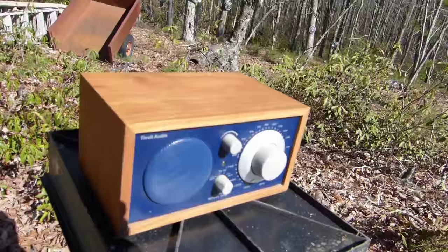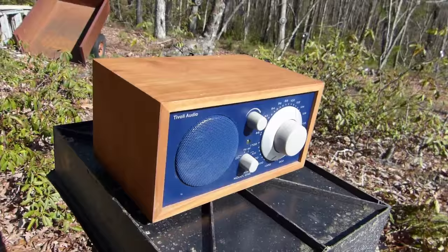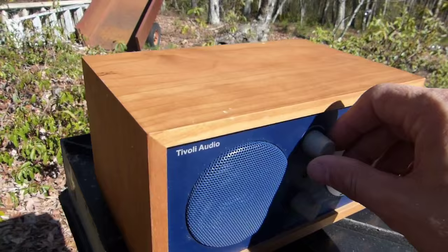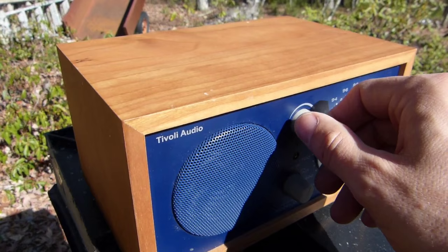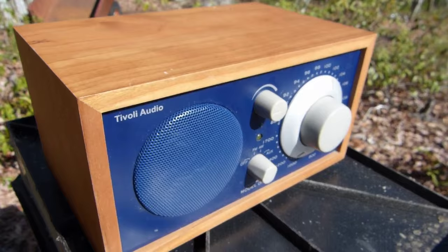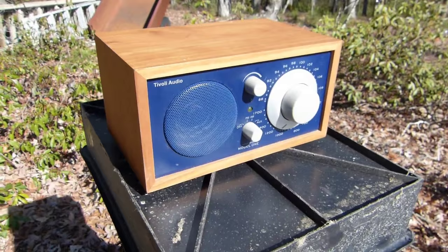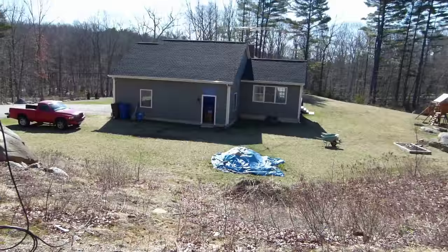Right now I'm tuned to an AM station, WTIC 1080 out of Hartford, Connecticut — the regular Sunday morning program. You're not really going to be able to hear the full audio quality through the camera, but it doesn't sound bad. What I like about this radio is the volume control is nice and linear. It doesn't balloon up at one point and get really loud, then really soft — you have a nice linear setting. I can get this thing pretty loud. This station isn't coming in super strong, mostly because I get a lot of interference from my electrical system, especially from the garage door openers on AM.